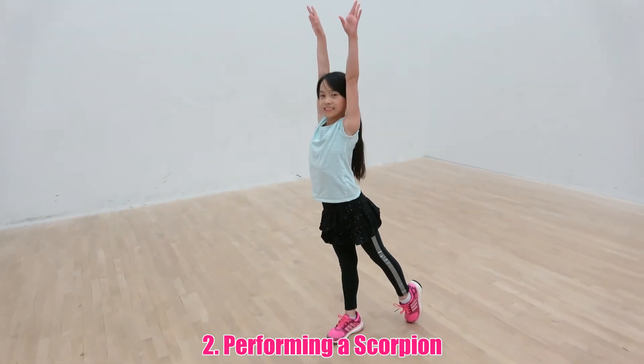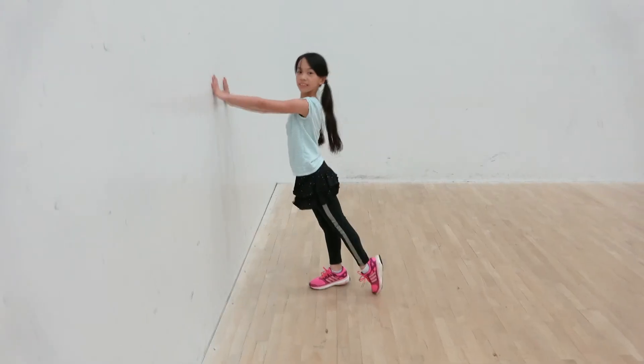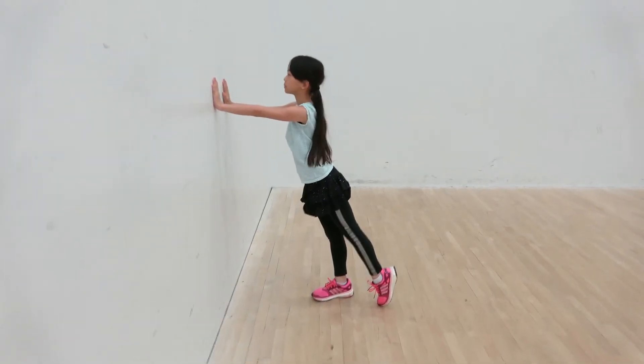Stand up and raise your arms. Make sure that you are standing up straight on a comfortable floor. A good way for beginners to maintain their balance is to hold on to the wall or stare at a fixed point.